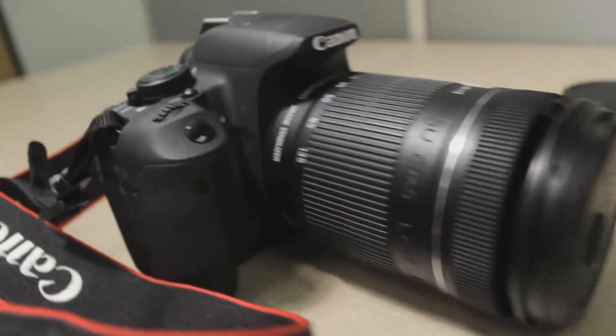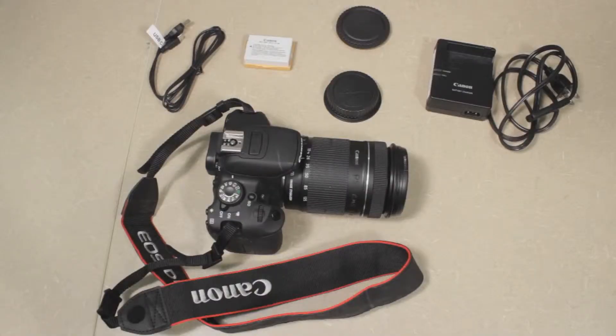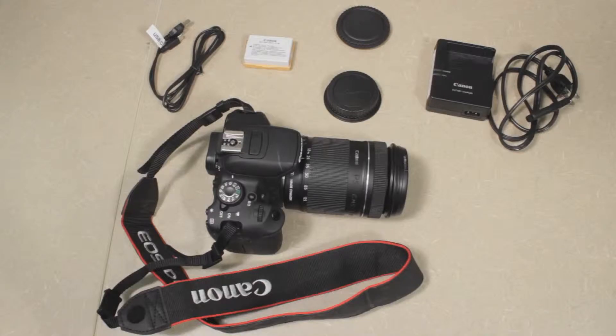The first thing you'll notice is probably the camera. These are Canon T5i's. In the top right of the screen you'll see the battery charger and charger cable. To the left of that you'll see two lens caps.